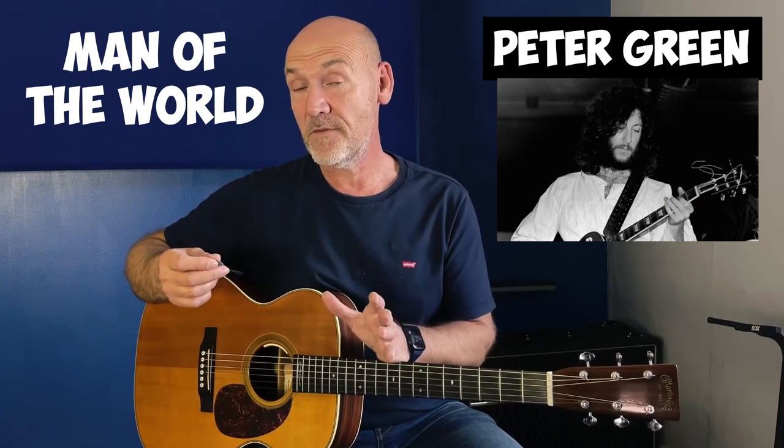Hey guys, great to see you, welcome back. This is for those of you who are plectrum players and would like to have a go at the Peter Green song 'Man of the World' that I covered in the previous lesson. What we're looking to do with our plectrum is to play through the song.